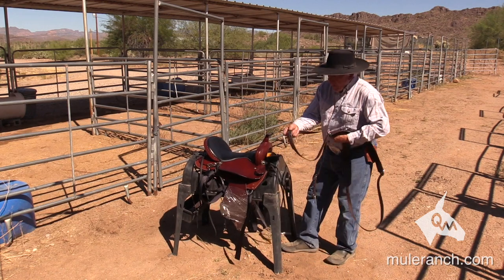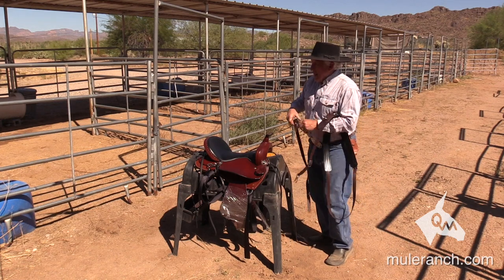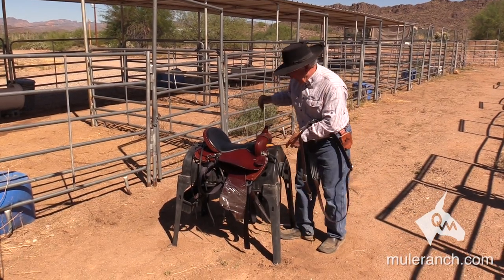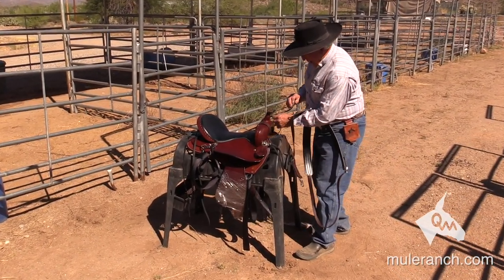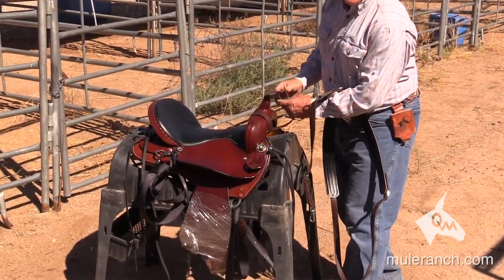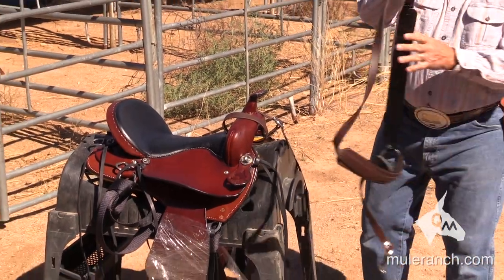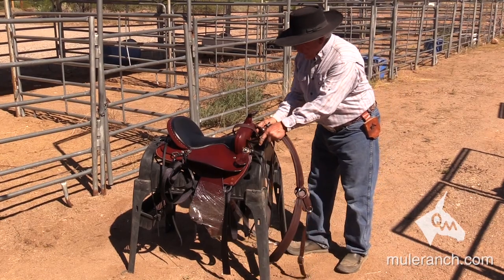My breast collar uses a 28-inch strap that I put through the pommel. This particular breast collar is made out of beta. We have them in beta and in leather. I prefer the beta because it's strong and there's no maintenance to it. The leather's nice if you've got time to maintain it and keep it oiled. Then I take the long strap from my breast collar, pull it through, and go through this strap.